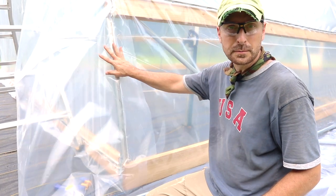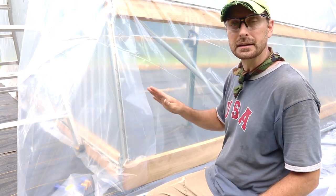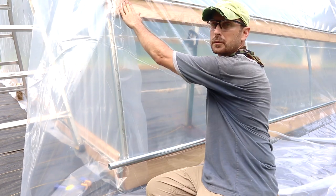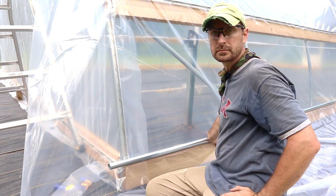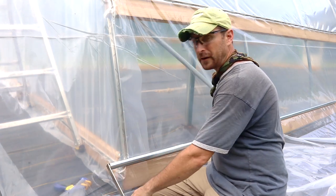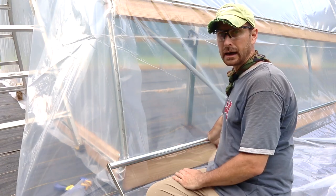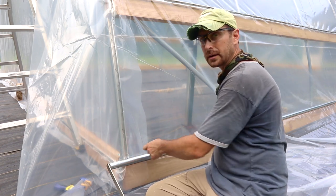We've got all of our greenhouse plastic on and all the wiggle wire is in the channels — everything's pulled tight and even. Now it's time to trim the plastic and put on our roll-up sides. The pipe for the roll-up sides will sit on top of that bottom baseboard. There's going to be a strap that comes from the hip board over top of the pipe for the roll-up side and it'll screw into the baseboard. We're going to leave a few inches of the pipe sticking out of the end of the greenhouse to accommodate our handle. We'll cut the plastic using the bottom of the baseboard as our guide — that extra plastic will be just enough to wrap up and around our pipe and put our clamps on for roll-up sides.